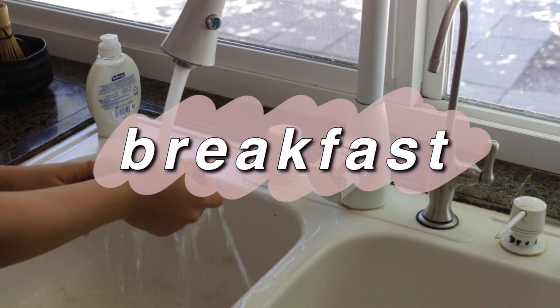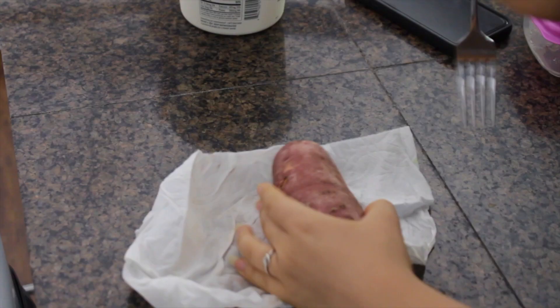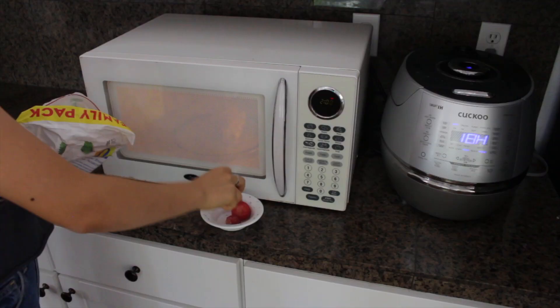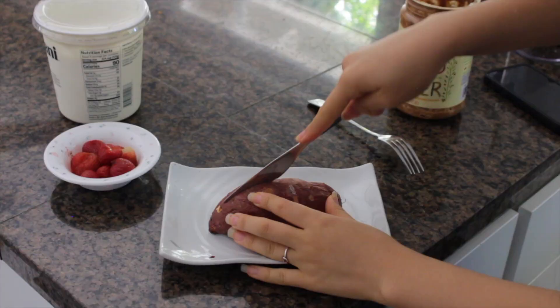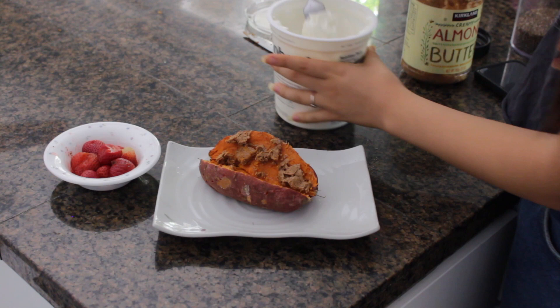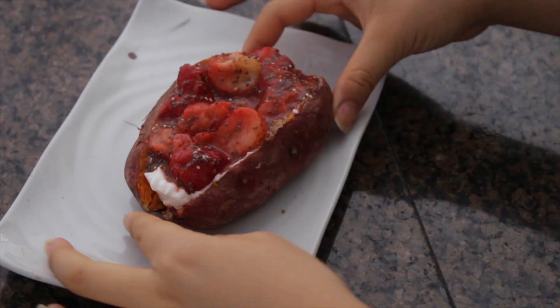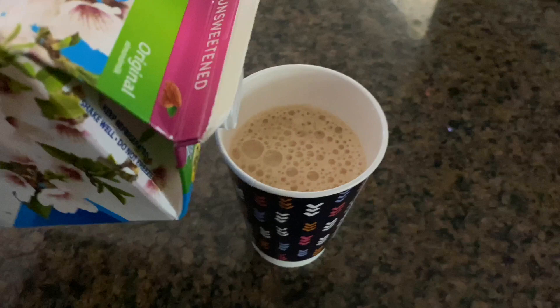Baked sweet potato is the only correct way to eat sweet potatoes. Since I didn't have any baked ones left, I had to microwave it — I wash it, poke it with a fork, and microwave for about 4 minutes and 30 seconds depending on the size. I also microwaved some frozen strawberries to make a mushy topping. Then I put almond butter, yogurt, and chia seeds mixed with the microwaved strawberries in my sweet potato. Stuffed sweet potatoes are so freaking good.